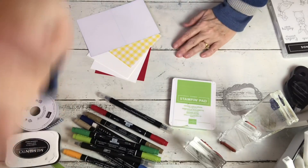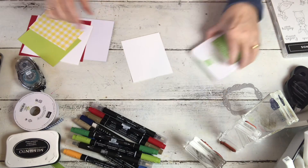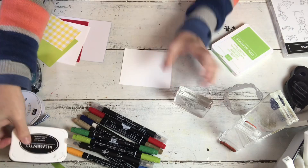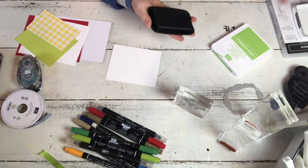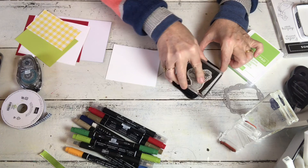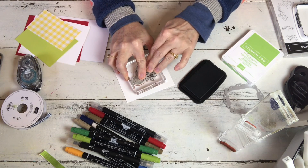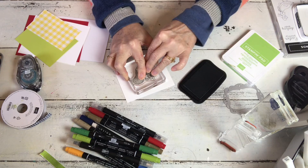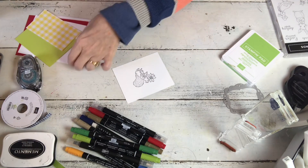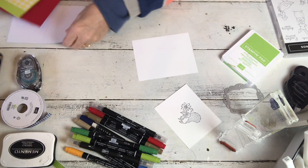This little squirrel holding a daisy - because what says spring more than a squirrel holding a daisy, right? He's so teensy teensy that the blends will not work with him, so don't try. The blends bleed and he's so teensy that his little fingers will bleed, his little stem on his flower will bleed and you'll just have a bloody mess. Because he's super fine he's on red rubber, but you want to make sure your stamp is nicely inked and that you hold it down just for a second.